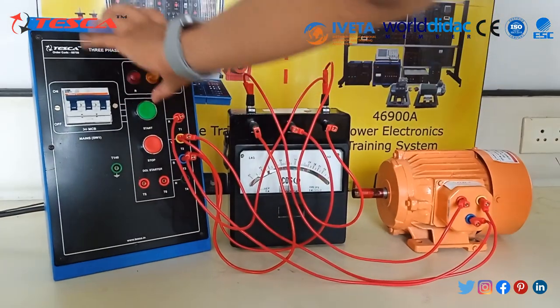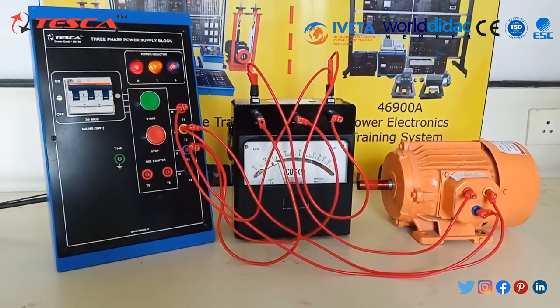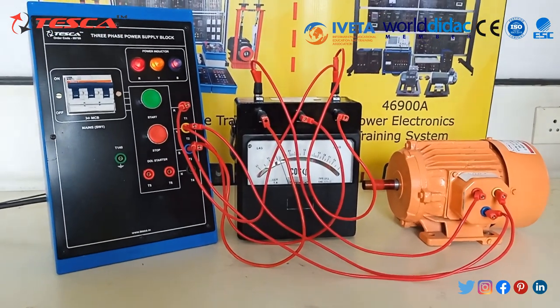Now we will turn ON the supply. You can see that as all motors are of inductive load, you can see the power factor of this motor in the Power Factor Meter.